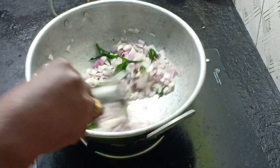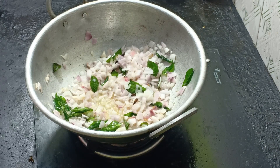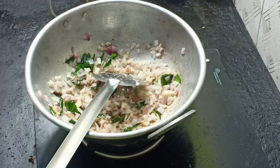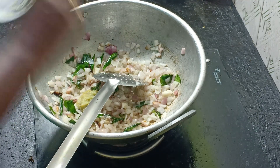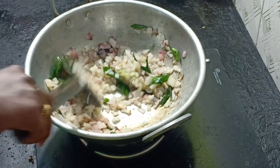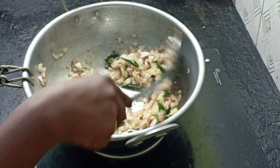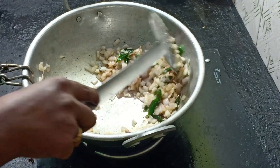Let's put the vengai (onion) in. The vengai will turn a little brownish color. See, the color will change. We will add the paste at this stage — I will add 1 spoon to it. We will mix the paste at this brownish color stage.